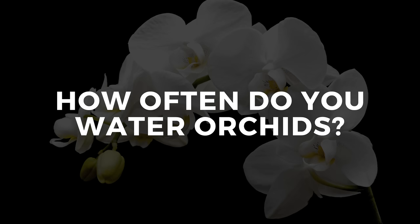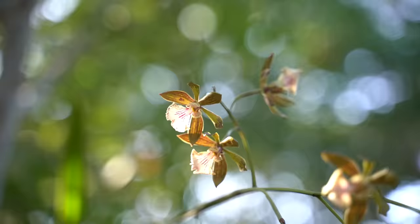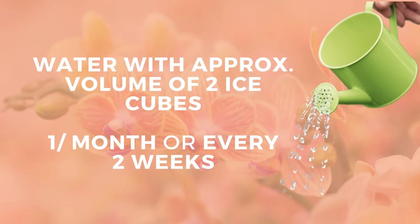How often do you water orchids, and with what? You see a lot of marketing out there saying two ice cubes per week — that's just the volume of water for a six-inch pot. But an orchid natively grows in tropical areas in trees, and they don't have ice cubes there. Water with room temperature water — let your watering can stand so it reaches room temperature. It's just a little bit of water: once a month in winter, once every other week in summer. They don't need a lot of water.